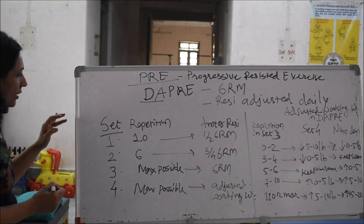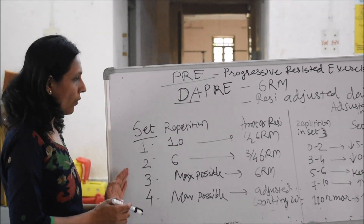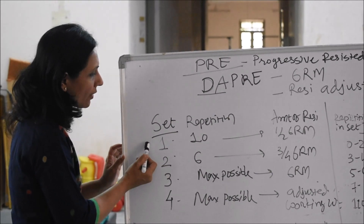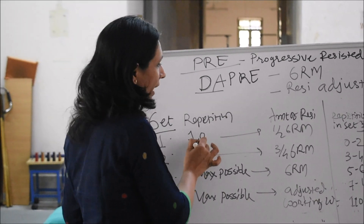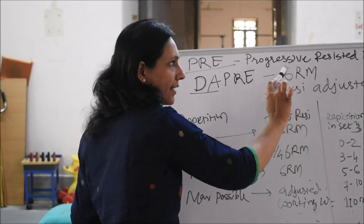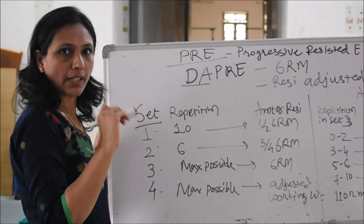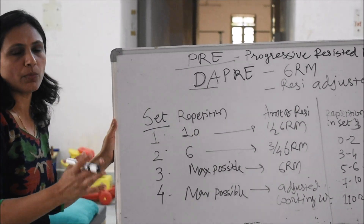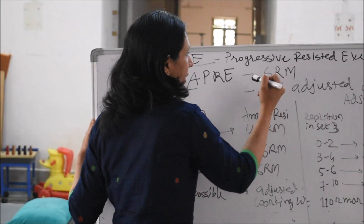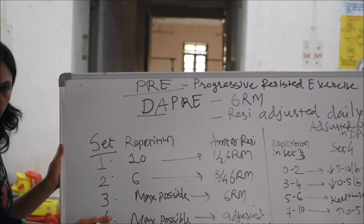What happens in this regime: here also you are going to have 4 sets of repetitions of the muscles. In the first set, you are going to give 10 repetitions. In the previous 3 techniques, we used 10 RM as reference, but here we are taking 6 RM and according to that we are having the regime.